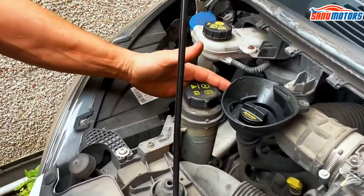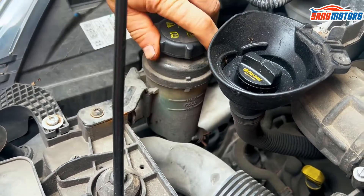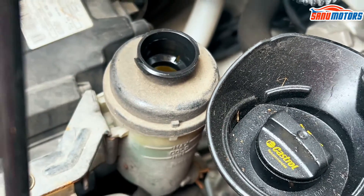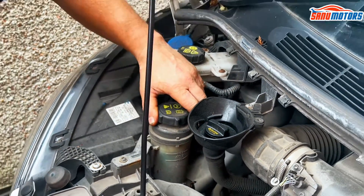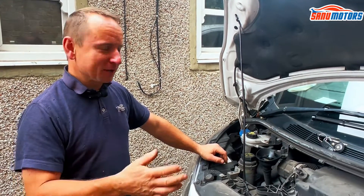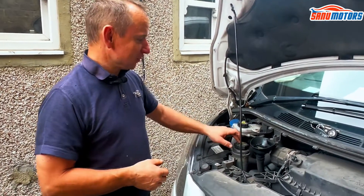Next, you've got power steering fluid. Again, you've got the minimum and maximum. You can shake it and normally see it. But if it's too dirty, you can physically open it and see the level — it's up to the maximum. It smells good, because you can tell by the smell when the fluid is all black and silvery. You might have an issue with the pump or rack, and you can smell burns in there sometimes. But this one smells nice.